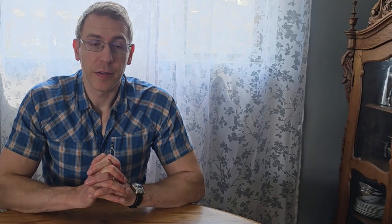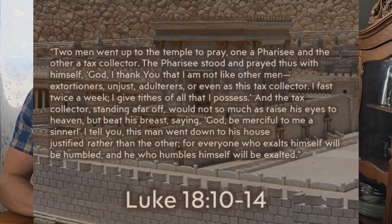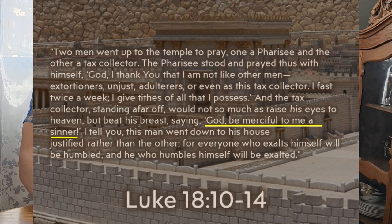Here are a couple of other famous passages that talk about the same thing. Luke 18, verses 10-14: 'Two men went up to the temple to pray, one a Pharisee and the other a tax collector. The Pharisee stood and prayed thus with himself: God, I thank you that I am not like other men — extortioners, unjust, adulterers, or even as this tax collector. I fast twice a week; I give tithes of all I possess. And the tax collector, standing afar off, would not so much as raise his eyes to heaven, but beat his breast, saying, God, be merciful to me, a sinner. I tell you, this man went to his house justified rather than the other. For everyone who exalts himself will be humbled, and he who humbles himself will be exalted.'